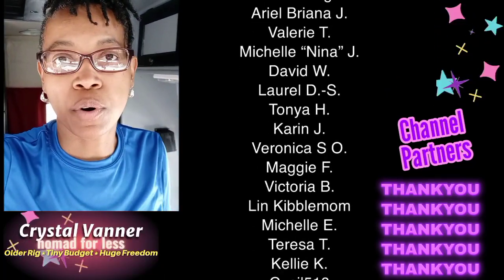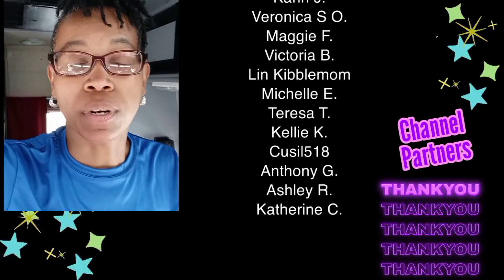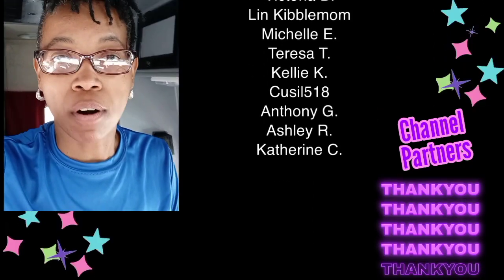Thanks for watching, thanks for supporting. Be good to yourself, be kind to others, and whatever you are doing, I hope you are enjoying it.